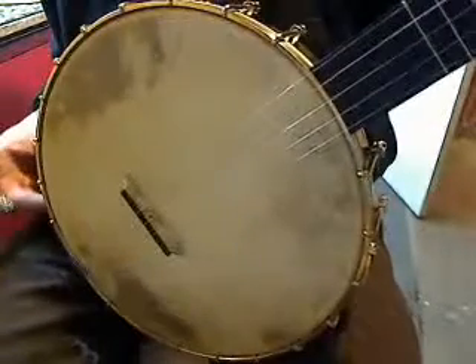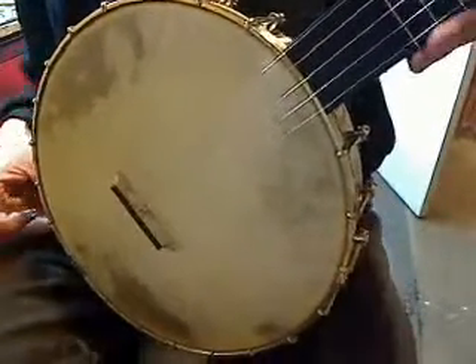This is banjo number 150. It's an eleven and a half inch 20L Silver Spun banjo with a goat skin head.